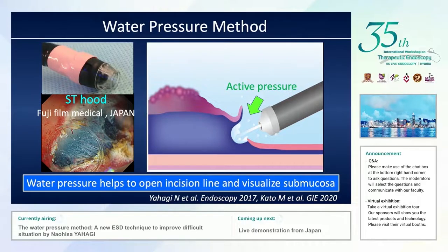In order to overcome these technical difficulties, I originally developed the water pressure method. In this technique, I usually use the SB knife of Fujifilm. After making an initial mucosal incision, I flush normal saline through the water irrigation channel. As a result, I can easily open the submucosal space with the active pressure of the normal saline, and the following submucosal dissection usually becomes quite easy and safe.